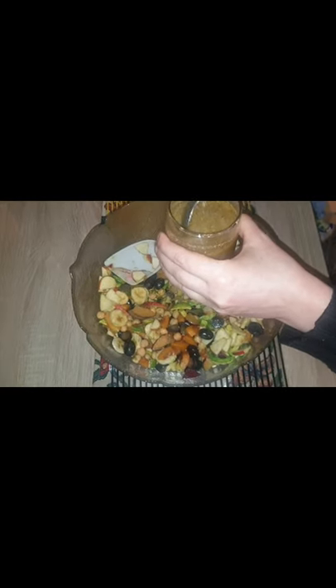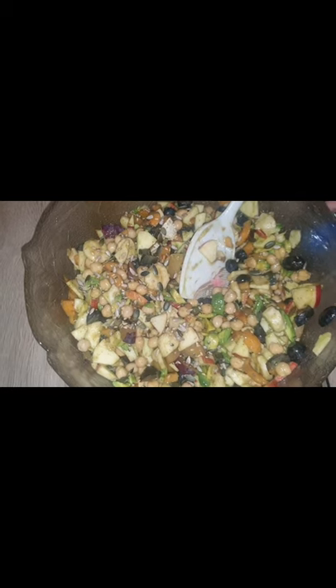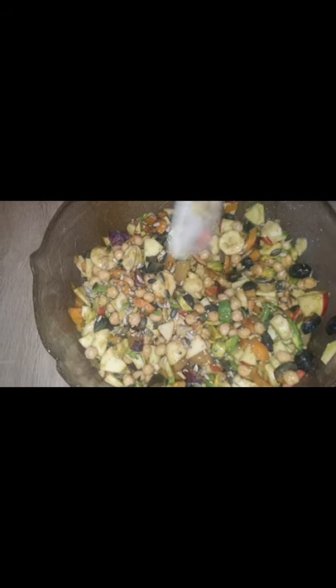As I mentioned: 2 oranges or 1 lemon squeeze, black salt and black pepper. Then we will mix it and add the seeds. It is a healthy, nutritious recipe for your iftars. Please don't forget to subscribe to my channel and please tell me your comments — I would love to read them.